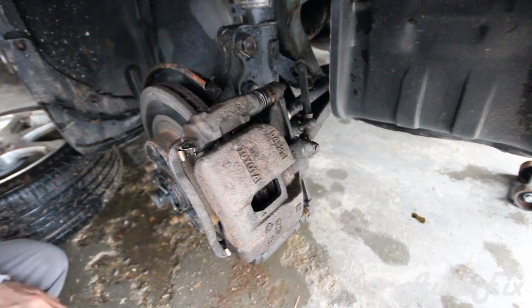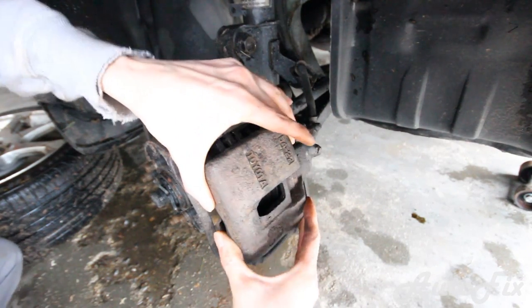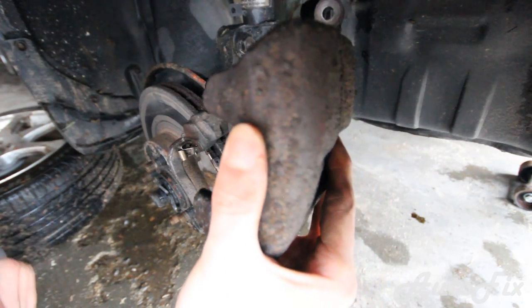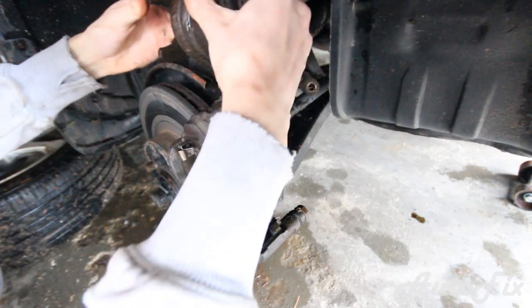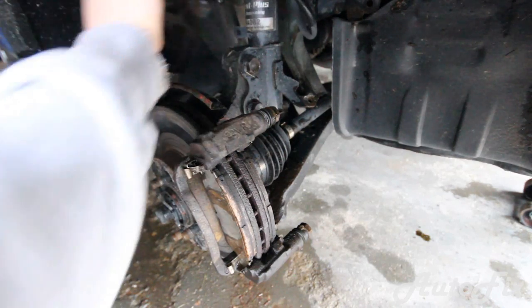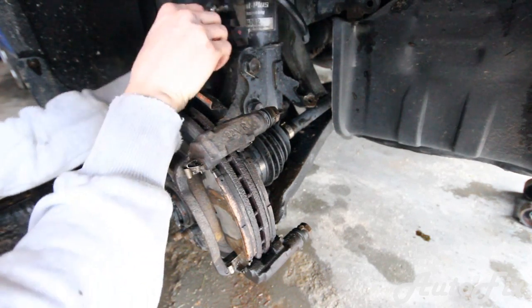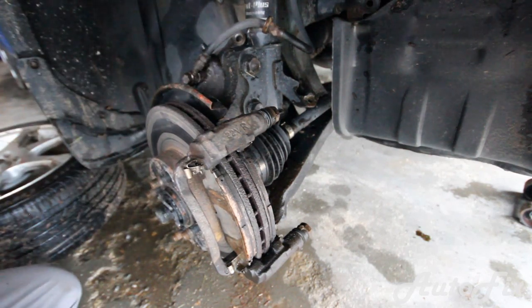Don't mix up those bolts with the ones you took off the line because they're not the same and you don't want to ruin the threads. After you've undone those, just take the caliper and wiggle it — it should come right off. Very importantly, you do not want to let the caliper hang anywhere. What I do is put it up against the splash shield in the back, or you can balance it on the tie rod and splash shield.